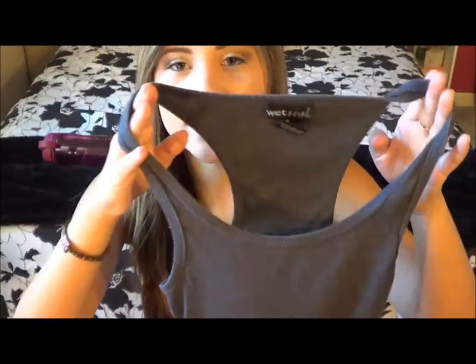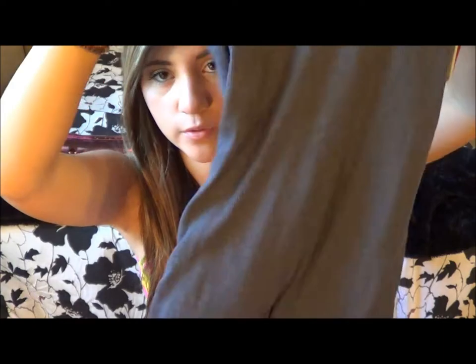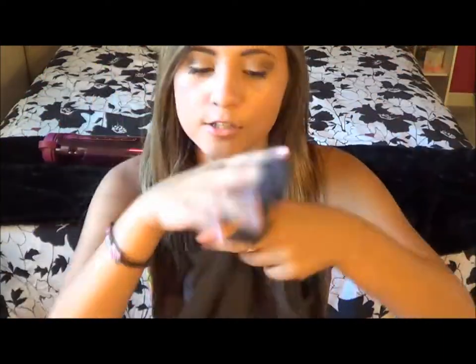Moving on to the inside area of the duffel bag, which is where all my stuff is kept. Starting up top, I keep a bunch of socks — four pairs of long Nike socks, which are just black, for games. I also keep four pairs of short socks for practices. I also keep a gray tank top from Wet Seal, because sometimes at practice I'll get really hot and don't want to wear a regular t-shirt, so I'll just wear this with a sports bra underneath.